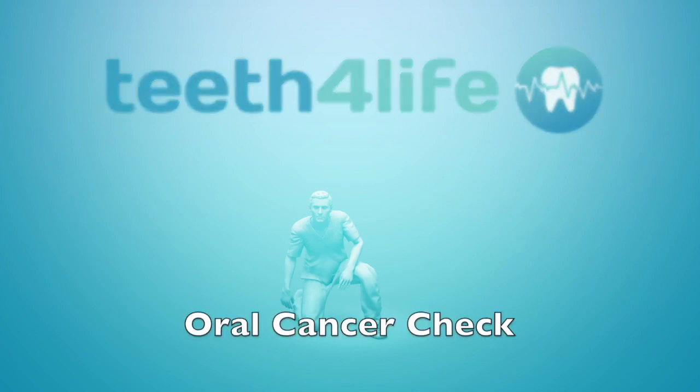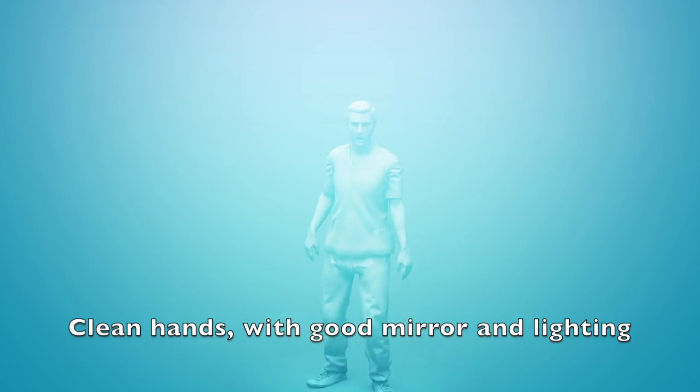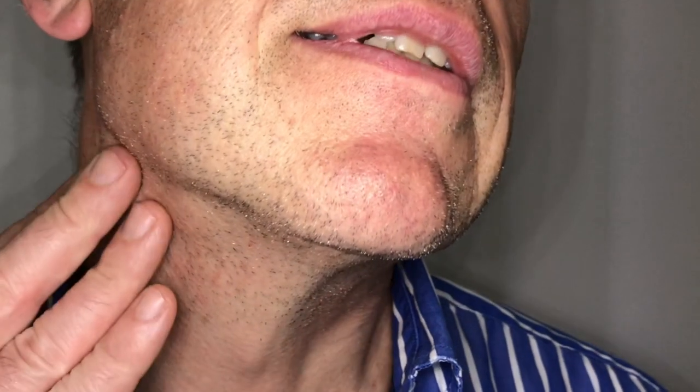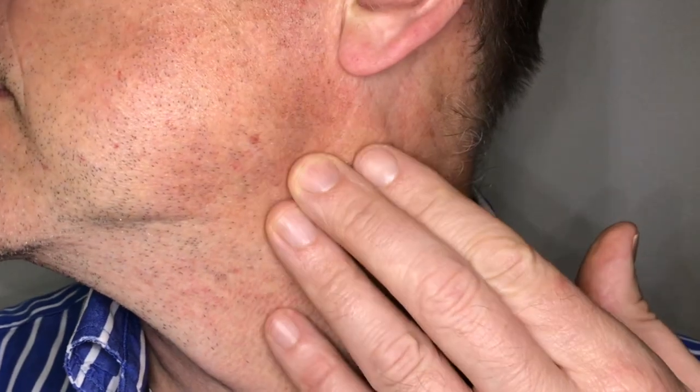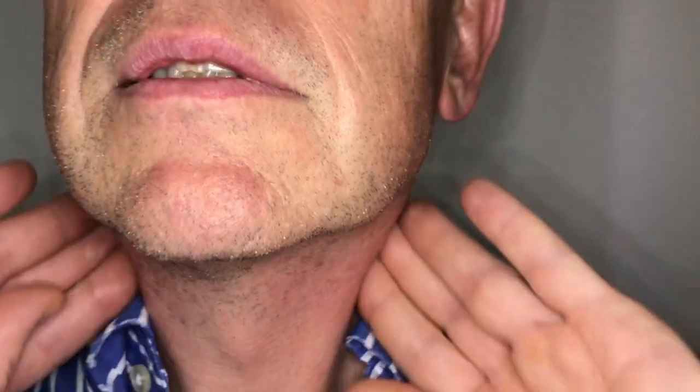This is a video on how to check yourself for oral cancer. You need good light, a mirror, and to feel the sides of your neck and the muscles to see if you notice any lumps or bumps that have just occurred.